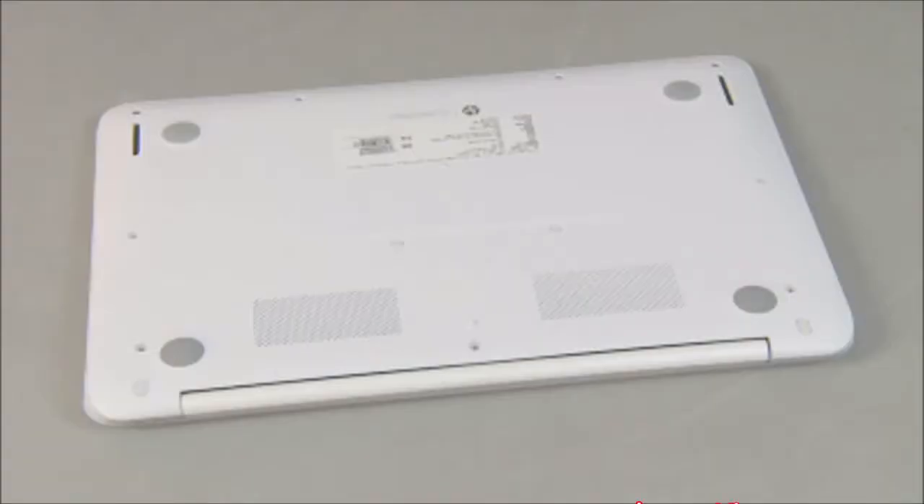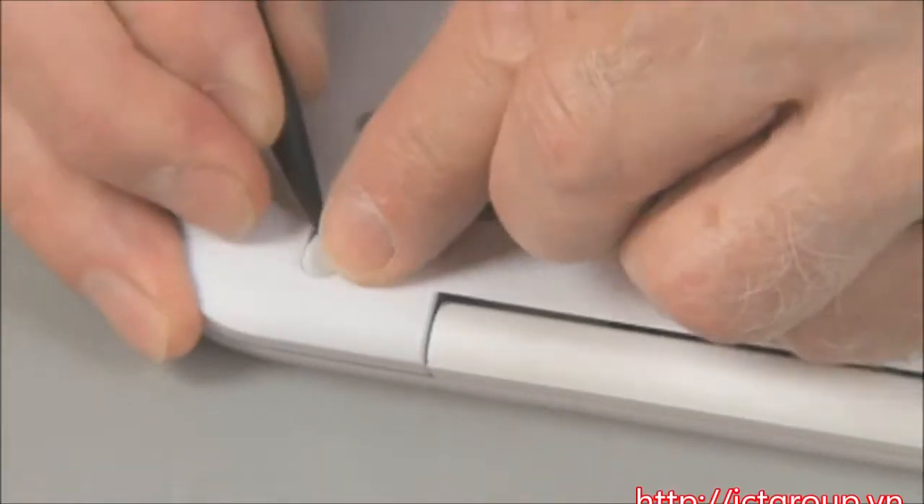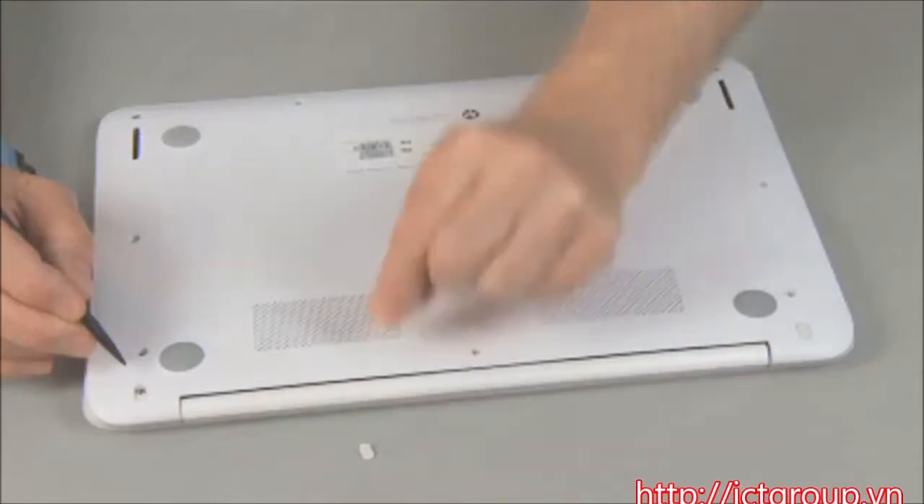Caution: observe all precautions when removing and replacing components. For removal, using a non-marring tool, carefully pry up the two oblong rubber screw covers on the rear bottom of the notebook.